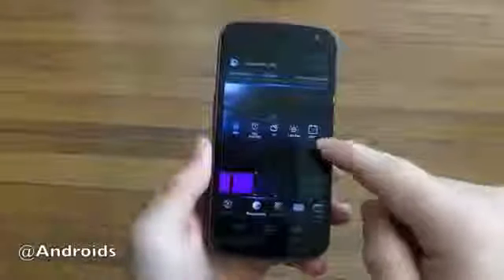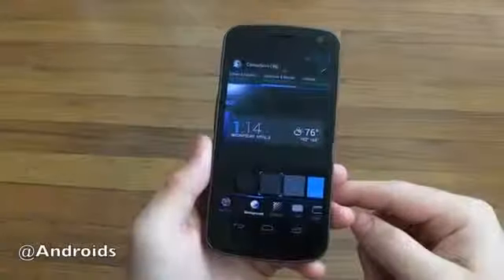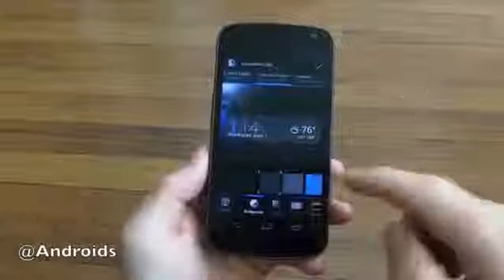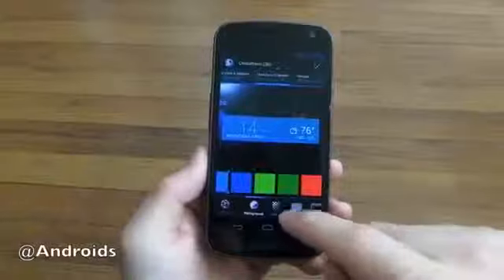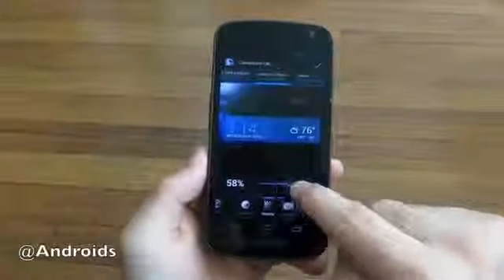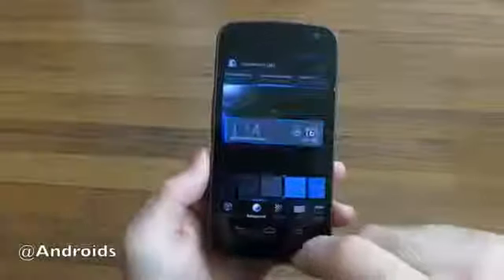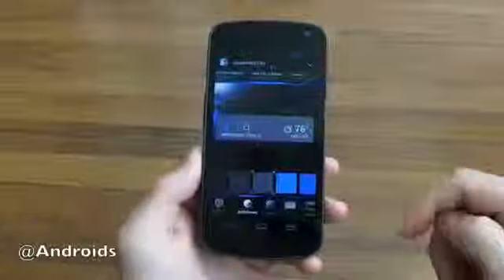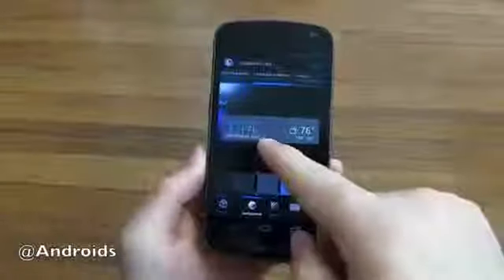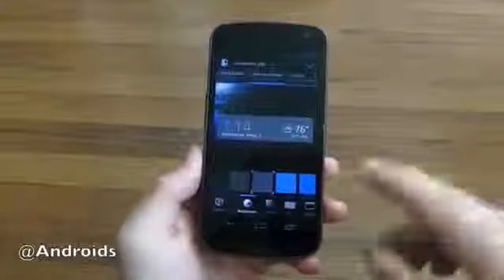But now there are all these new additional options they've added. As you can see with this one, everything is changeable — everything is customizable from the background to textures, to the opacity and how light or dark it gets. You can tweak that a little bit or go full out. And as you can see, the clock is actually in different colors — you can have the hour be different from the minutes, you can change the dots, and you can change the AM/PM colors as well.